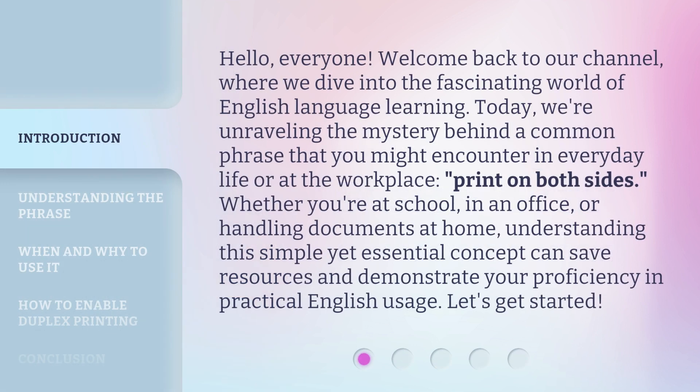Hello, everyone. Welcome back to our channel, where we dive into the fascinating world of English language learning. Today, we're unraveling the mystery behind a common phrase that you might encounter in everyday life or at the workplace.